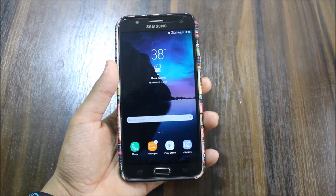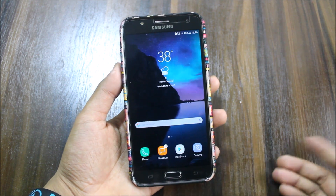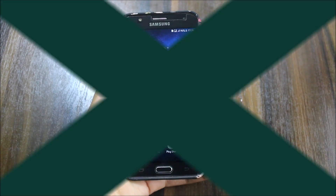Hi guys, welcome to another video related to the Galaxy J7 2015. In this video we are going to review the Fast ROM for the Galaxy J7 2015. So let's start without wasting more time.